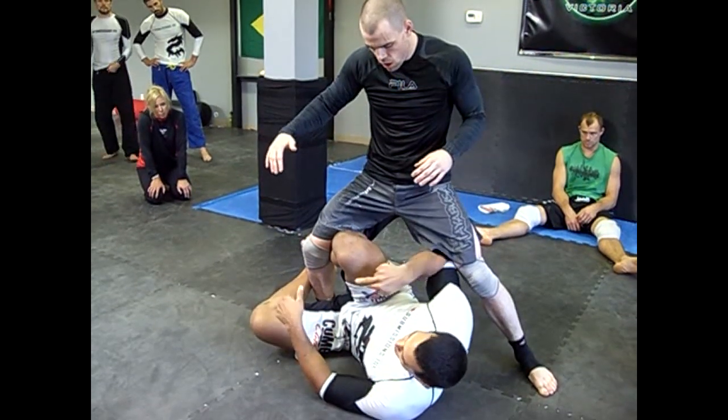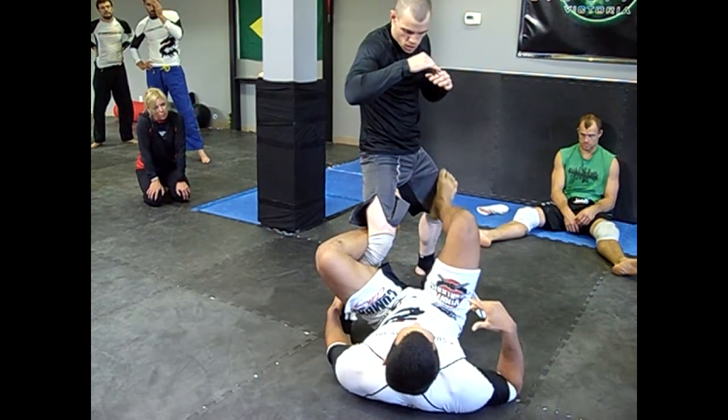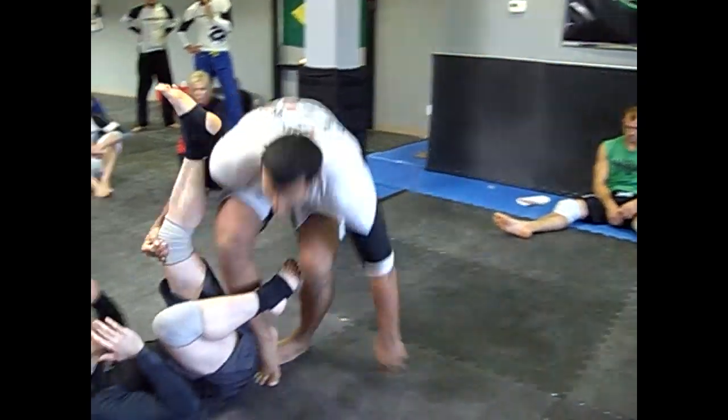Let's work on both options — from half guard and from the La Jiva. The La Jiva should be a little bit easier. Go here. My legs are right there, I'll just push him off and finish the move.